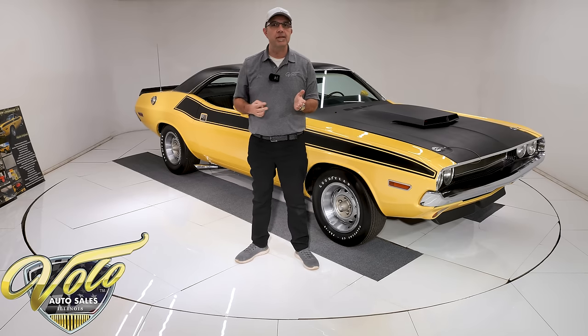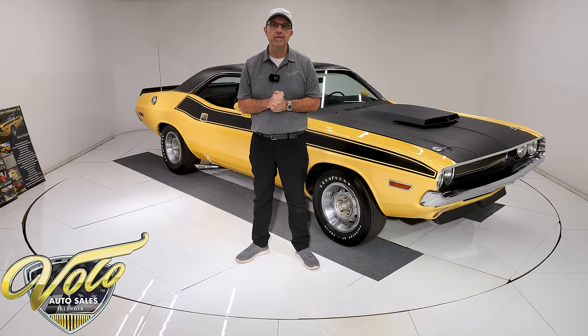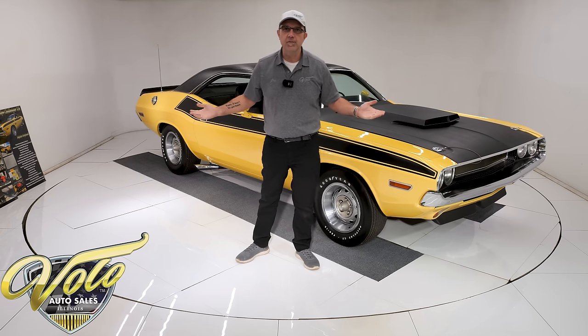Go to volocars.com — that's where you can see our complete inventory. We have over 200 of the nicest cars, with a price tag and monthly payment on every one of them. But for right now, join me — let's go for a spin.